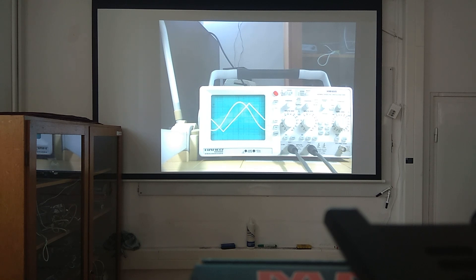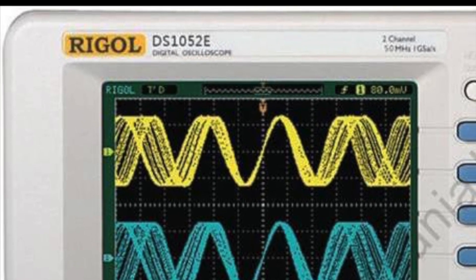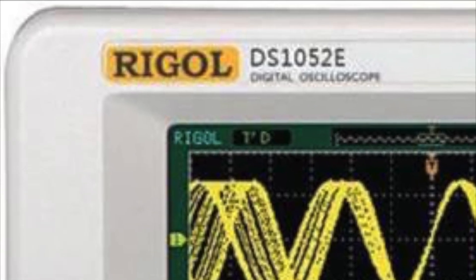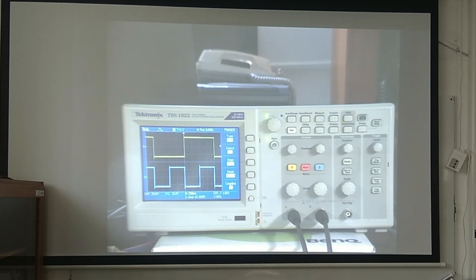Over the years, I felt the increasing need to include digital oscilloscopes in education, so I started gradually buying used or not too expensive new devices. The first such device was the popular Rigol DS-1052E, followed by used Tektronix devices. I taught these using the camera and projector in the same way.